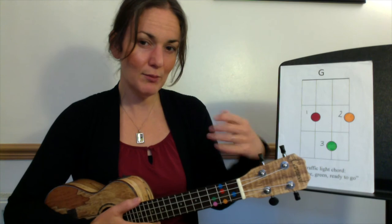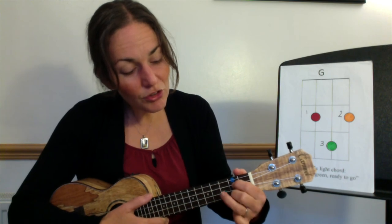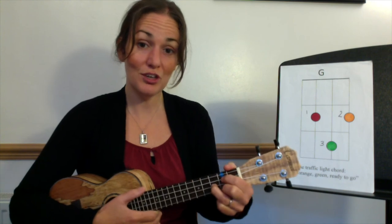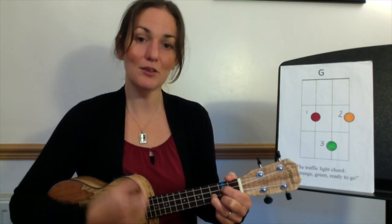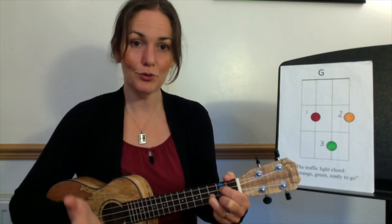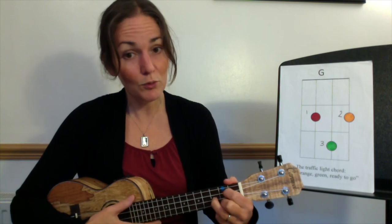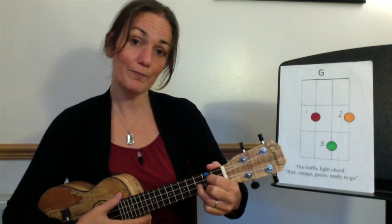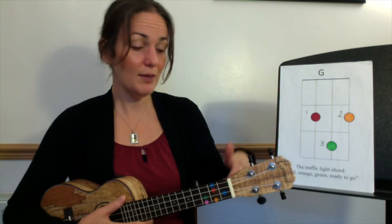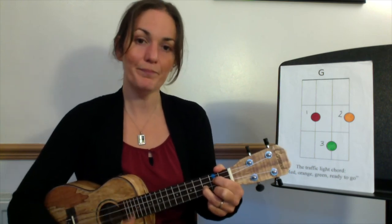Before we strum, let's form that one more time: give your hand a wee shake, thumb on the top, pile those fingers — red, orange, green. My turn, your turn on G, here it comes: you, two, three, four. If it's not sounding quite right, you may need to get more on your fingertips so you're only touching one string with each finger, or press a bit more firmly down onto the wood. Let's form G one more time: red, orange, green.